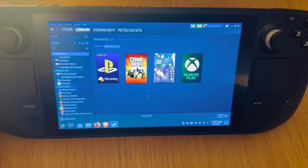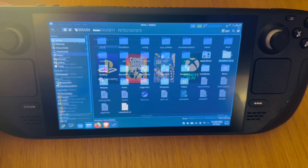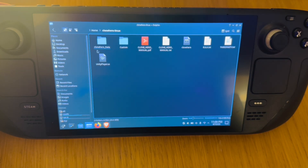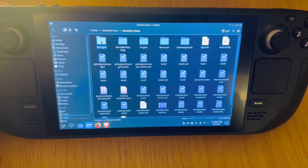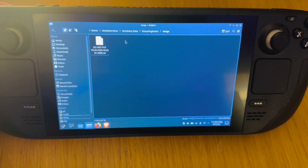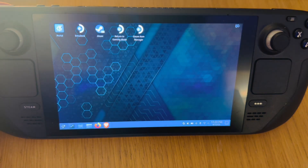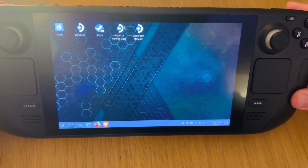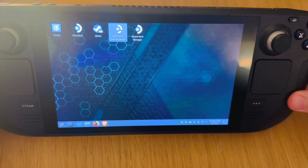One final thing on the desktop: click on the Clone Hero folder, then click on Clone Hero underscore data, go to the streaming assets folder, and into the songs folder. Do not store your songs in this area. When you first get Clone Hero it comes with about 12 default songs built in — if you don't want those, you can just delete them from that folder. That's the installation of Clone Hero fully complete, so let's go to gaming mode.